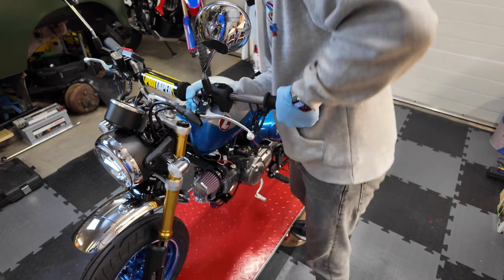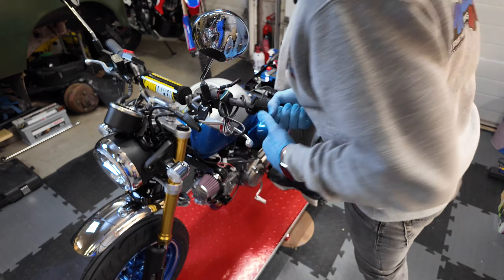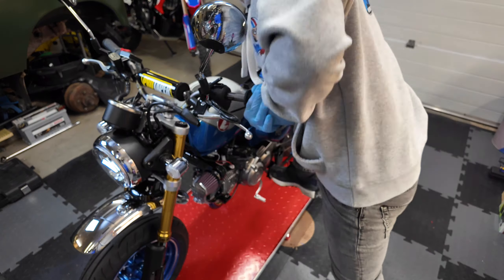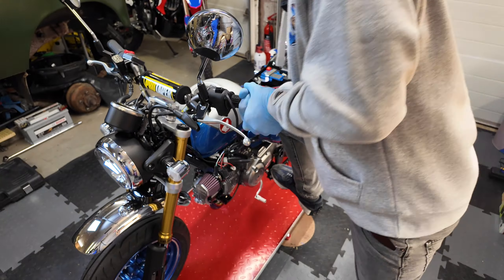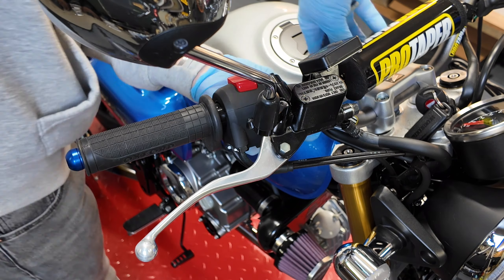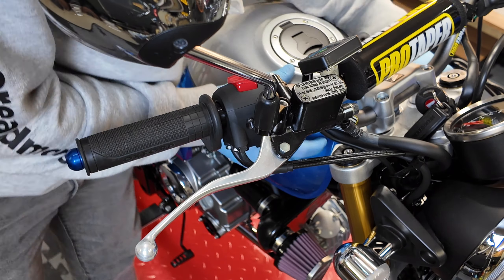The new grips go on just as tight, if not slightly tighter than the previous ones — it definitely took some getting into place. Previously on other bikes I've used hairspray or compressed air, but figuring the old ones were nice and solid and didn't move, I reckon these will be just fine. Like I say, the instructions say you must use grip glue. Once in position, make sure the cable exit is pointing directly down.